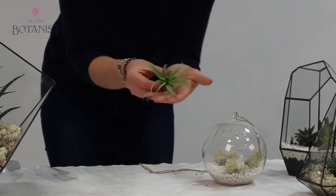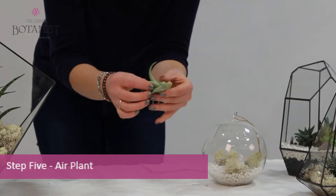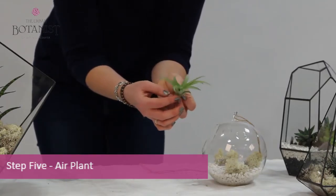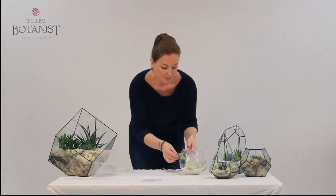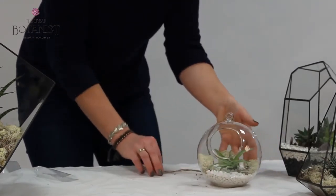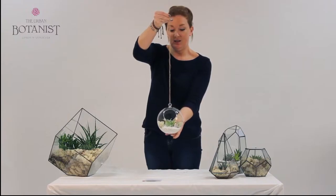And then finally, taking the unique air plant — in this case, this is a multiflora air plant. As you can see, there's no root system whatsoever. These are actually from Guatemala and South America. Very strong, very robust, and they're actually desert plants, so they absorb all of their nutrients from the air. You simply place that on top of all those ornamental features — and there you have your finished Skyline globe.